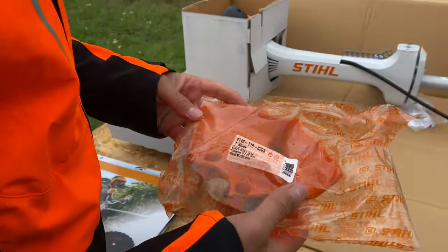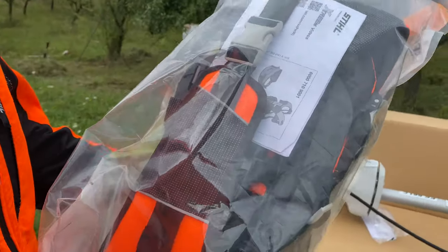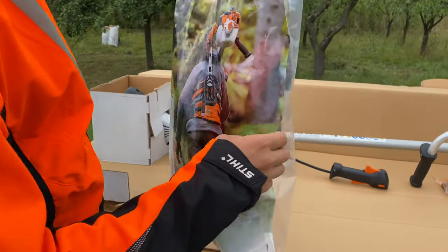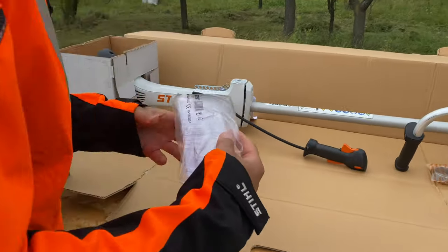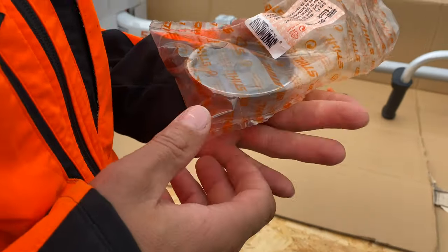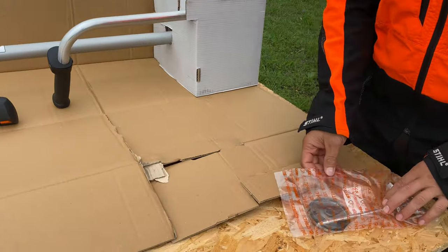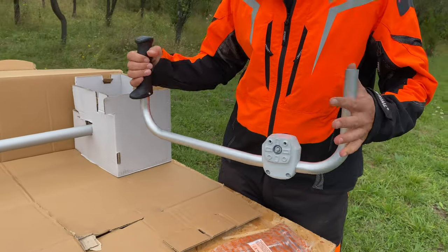This is the deflector for the circular saw blade. With this circular saw blade we don't get the usual harness — we get the Advanced Extreme harness. I will open this harness in a second. We also have protection glasses, accessories for the brush cutter, keys, and this is the handlebar — it's a straight handlebar.